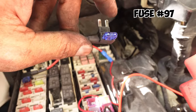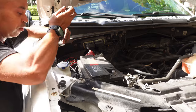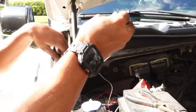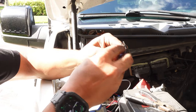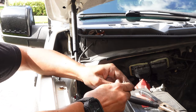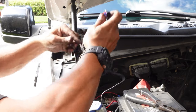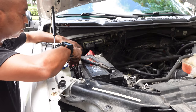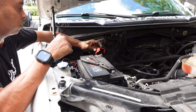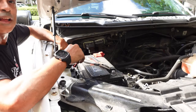Remove the fuse from the fuse box — make sure you don't lose it because this is important. Put it into your fuse tap, make sure it's in nice and tight, then put the fuse tap back where you took the fuse out from. Now that that's all done, put the cover back on for your terminal and the cover for your fuse box. With that out of the way, it's time to put the lights in.